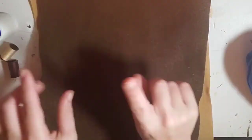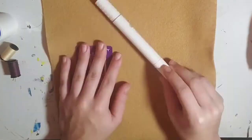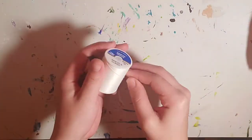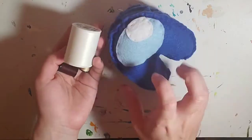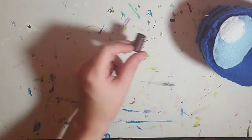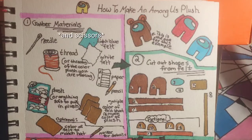For example, if you want a red Among Us plush you get some red felt, and if you want the flamingo hat you get some pink felt. Also, for the details for this simple plush, I like to use a marker because it's more precise and it actually doesn't look that bad. For the thread, I like to match the thread to the color of felt I'm using, but you can use any color — it just will stick out more if you do it that way.